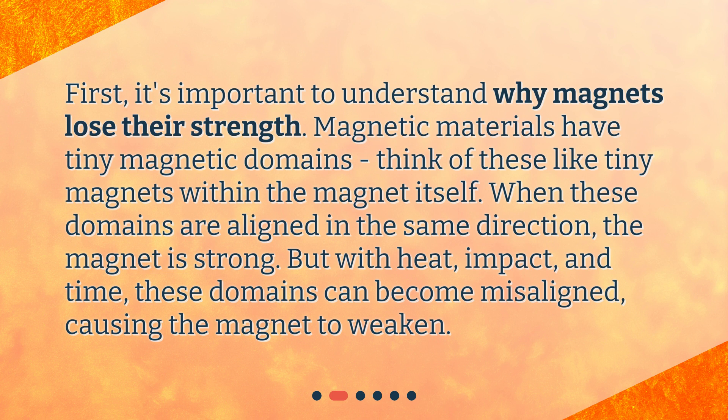But with heat, impact, and time, these domains can become misaligned, causing the magnet to weaken.